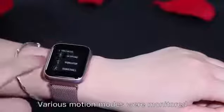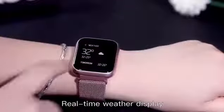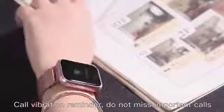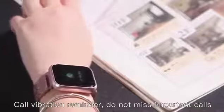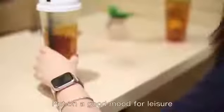Colorful UI interface, switch at will. Various motion modes are monitored. Real-time weather display, call vibration reminder — do not miss important calls. Shake to take a picture and record wonderful moments.